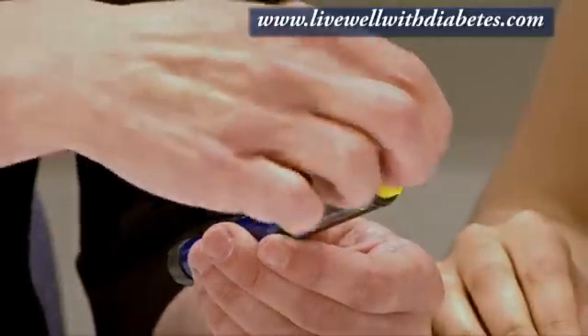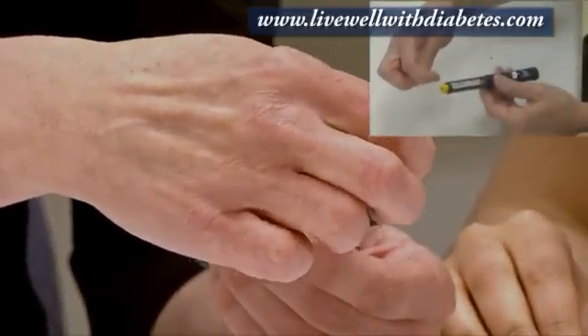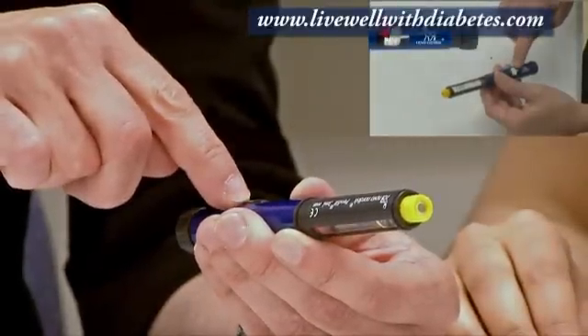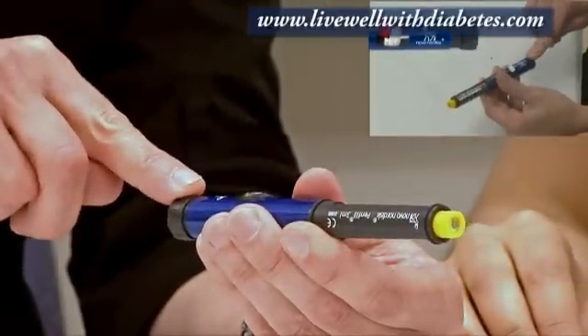On this end, where you see the threads are, that's where the insulin needle is going to fit. This is the dose indicator window, and on this section here is the dial.